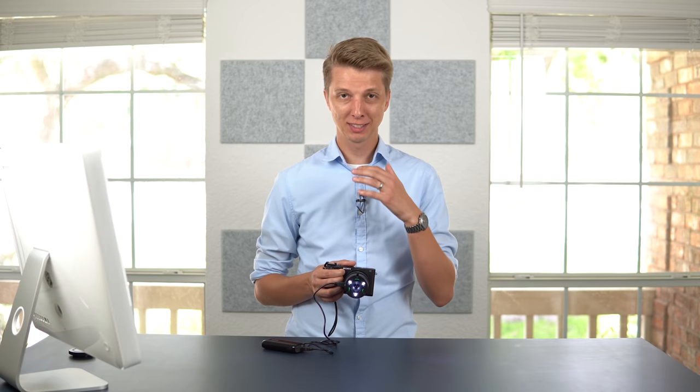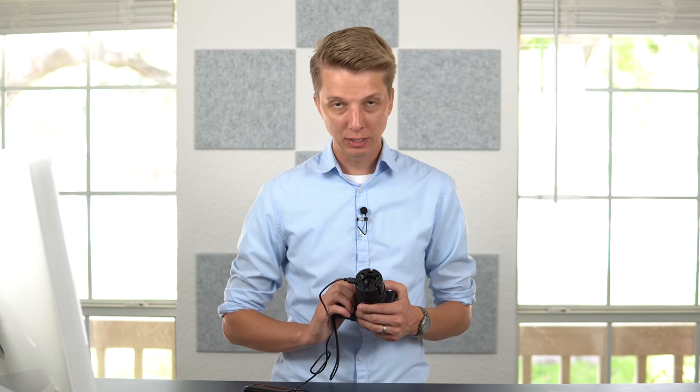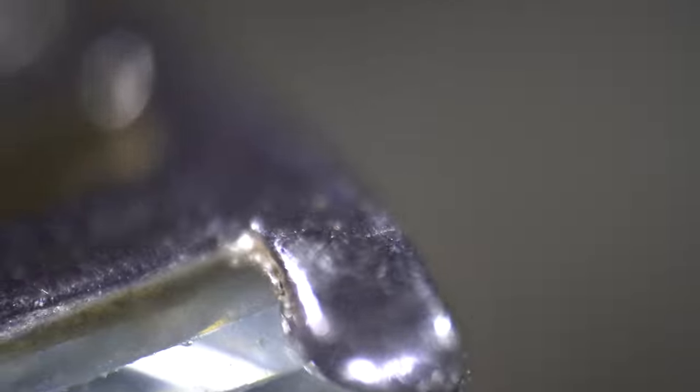This is a lens unlike any other I've ever used. Because the focus point is between 11 millimeters and 19 millimeters, you have to get really close to your subject and be ultra stable, because things under that magnification move around quite dramatically. Even the steadiest of hands will have a hard time nailing focus without a tripod.